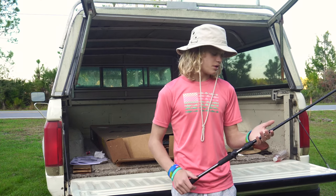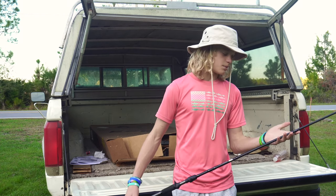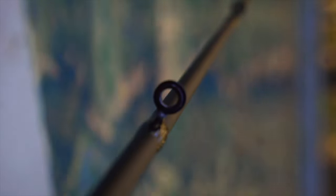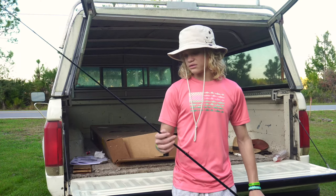First little feature I like about this rod is gonna be its micro guides. They're gonna allow for more precise and accurate casting. I really like that — it can be really important in a rod, so I'm glad you get that in this rod.